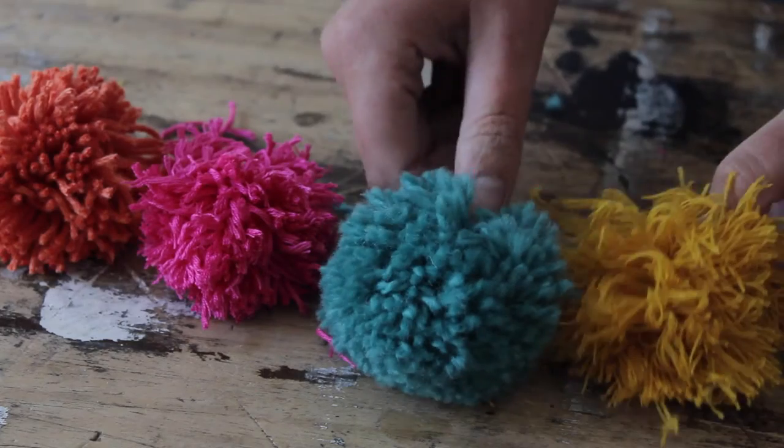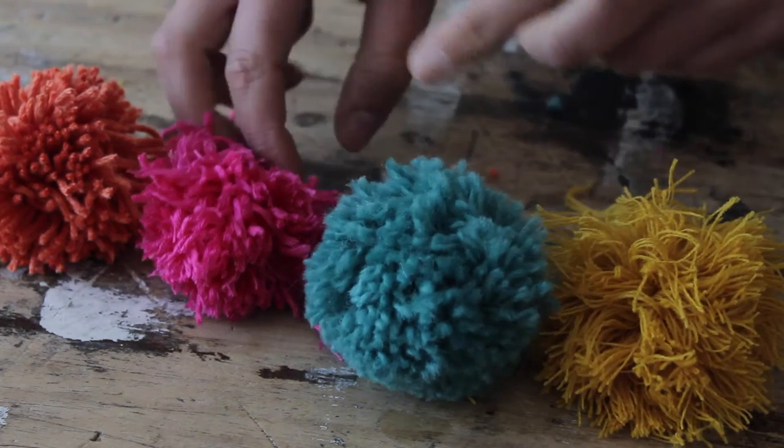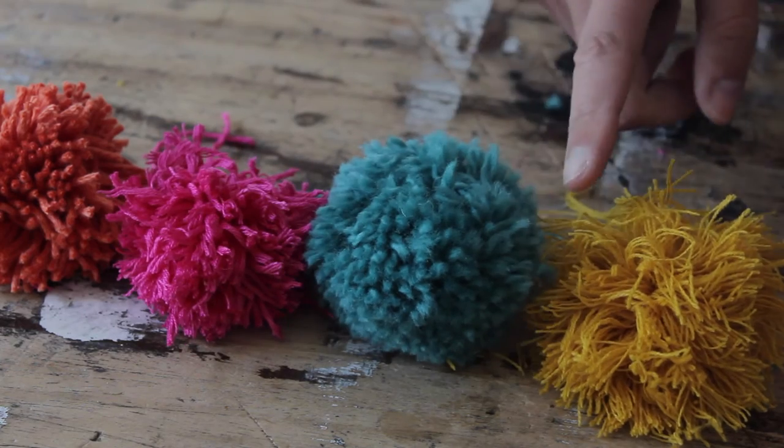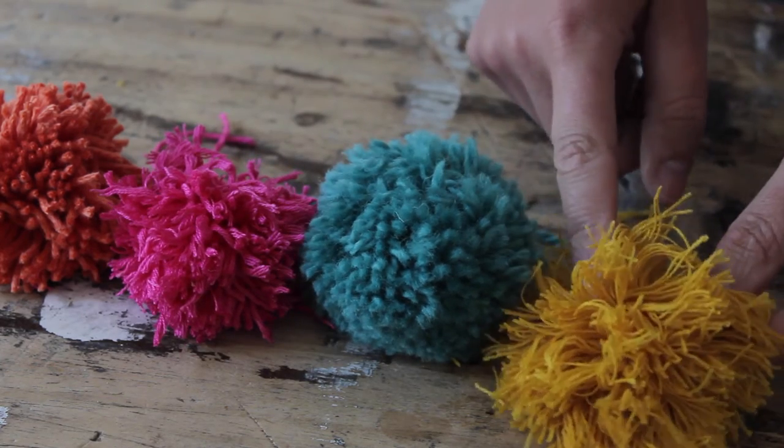Now make the other ones in exactly the same way. As you can see, I use different kinds of yarn for my pom-poms — wool makes for a really nice fluffy pom-pom, while a cotton yarn makes for a slightly more modern looking pom-pom.